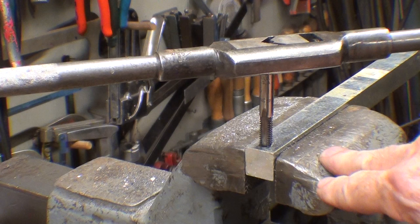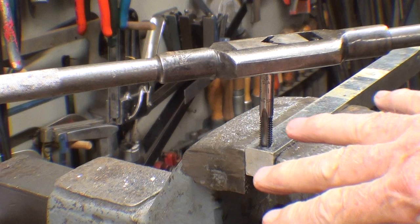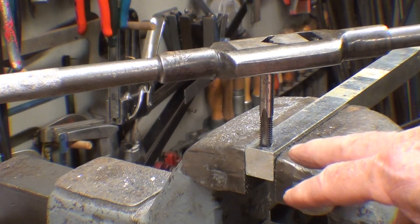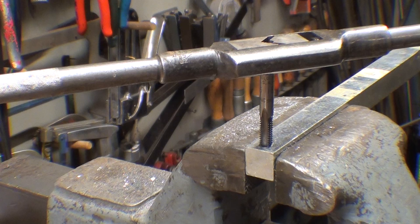This is 3/4-inch square keystock, not particularly easy to machine, and I drilled a quarter-inch hole — it's a blind hole, it goes about three-quarters of the way through. I'm using a relatively large handle, larger than you normally would use, because I want to break the tap. I'm wearing a full face shield because a tap can shatter. I started the tap without any fluid or oil, but it was so hard going I thought it would break within 2 or 3 threads, so I did put a little bit of Tap Magic on there.